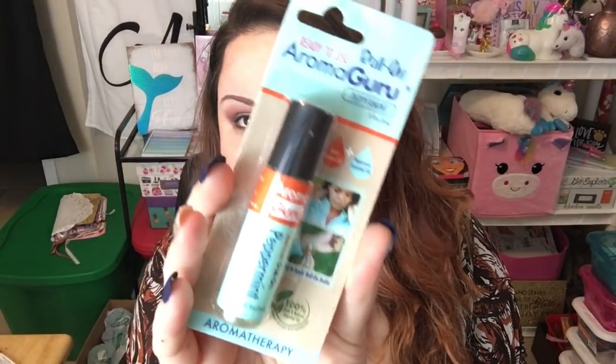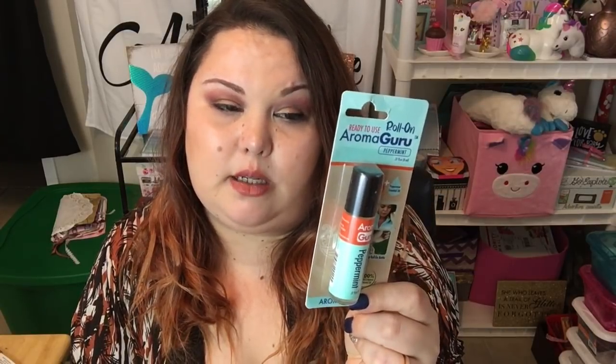This is the Aroma Guru roll-on aromatherapy, and I got it in peppermint — sweet almond oil plus peppermint essential oil. You simply apply it to your temples, the back of your ears, and your pulse points. The benefits of peppermint listed include: natural vapor rub, helps heal itchy skin, soothes tired feet, awakens mood, helps ease headaches, and helps increase focus. Those are all things anyone can benefit from, so I wanted to try it out. It will be in a future Fab or Fail.